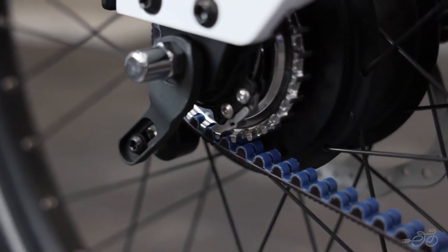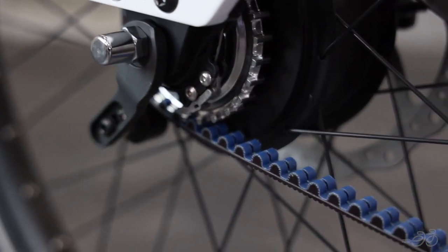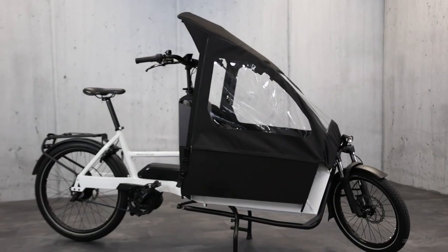The NVolo paired with the belt drive ensures not only a clean commute but less time spent on maintenance and more time actually riding.